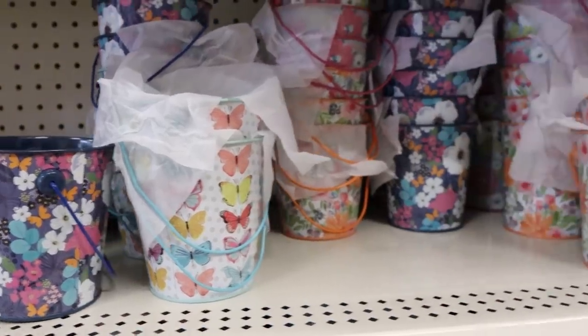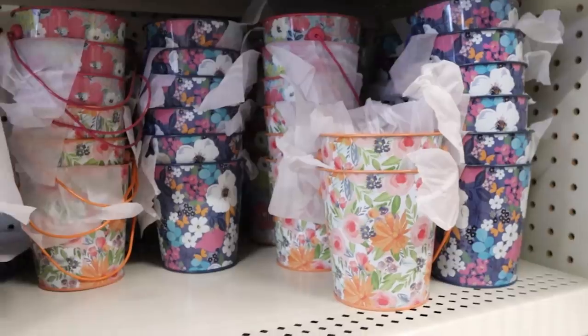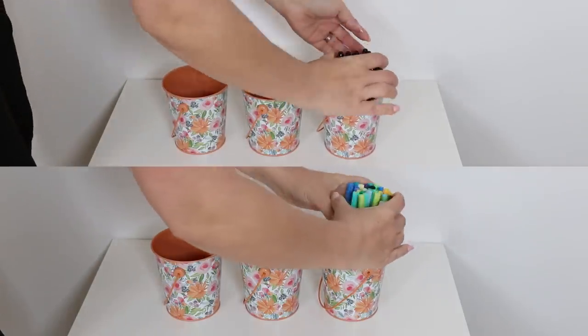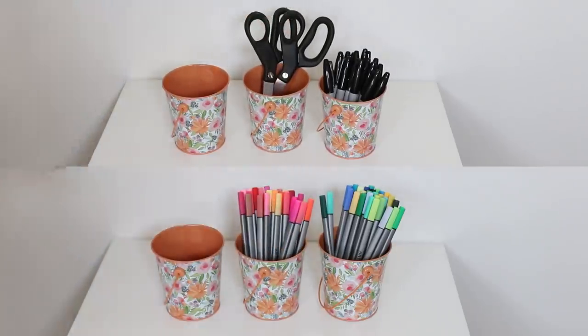You guys may be noticing a color trend here — I was just really inspired by these colors when I was shopping. I saw these adorable little containers and I wanted to show you how you could update your office or different areas of your house inexpensively to make it look seasonal. These are really fresh for spring — you could add in markers or scissors on your office desk and they're so adorable.